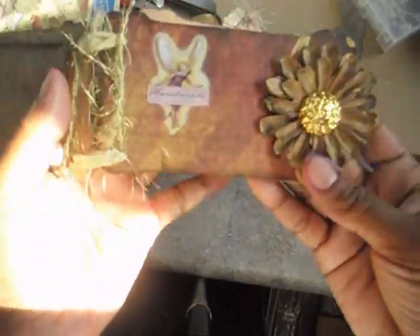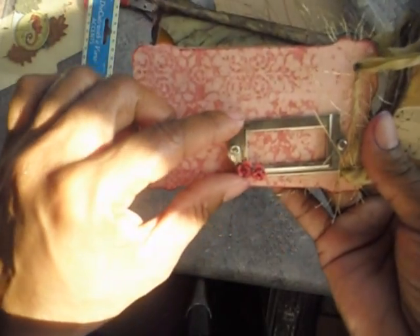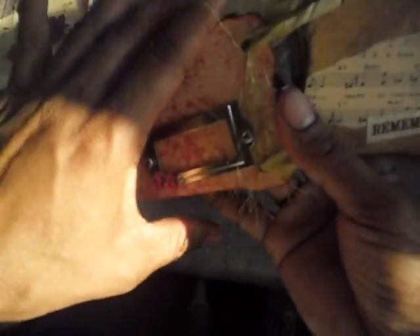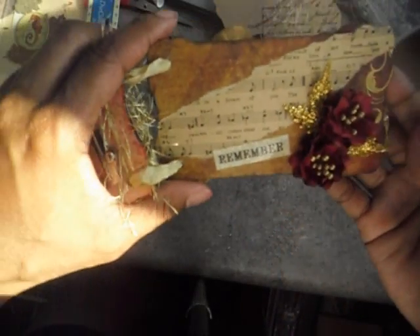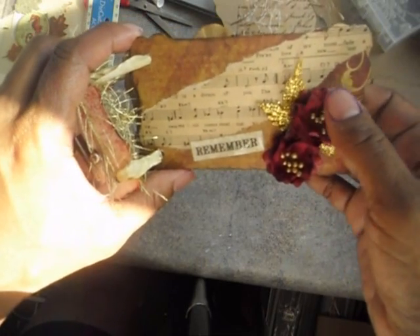This is another page here and this is one of those metal frame tag plates. I glued these little flowers on here — I think they were Making Memories little flowers. And I have this page here where I made these flowers out of a punch that I had.